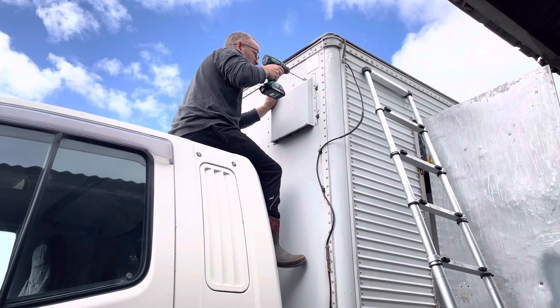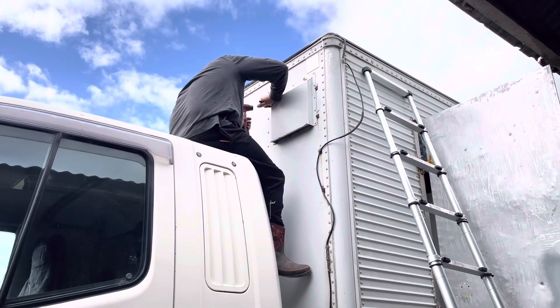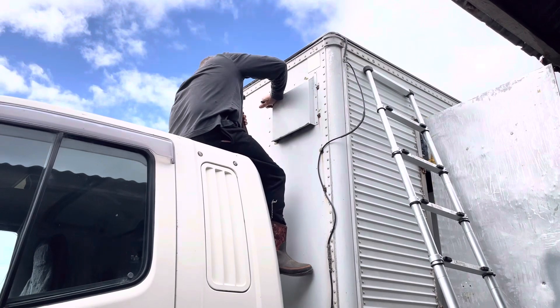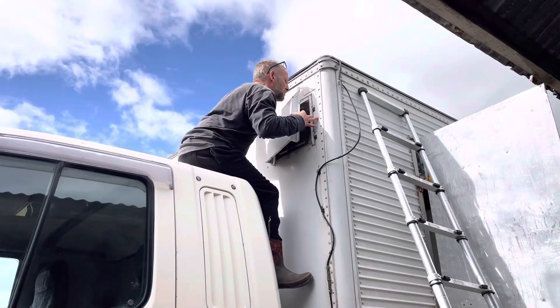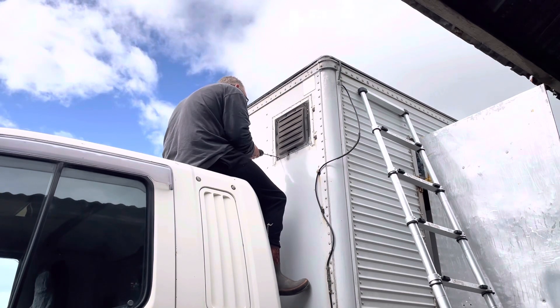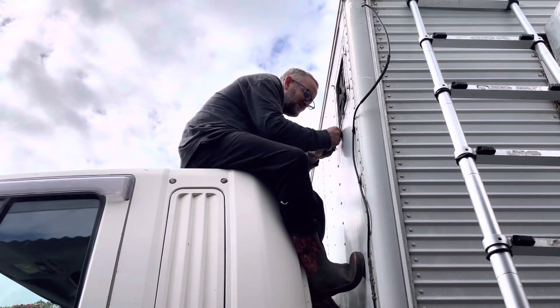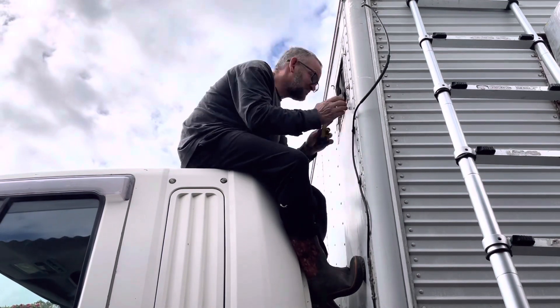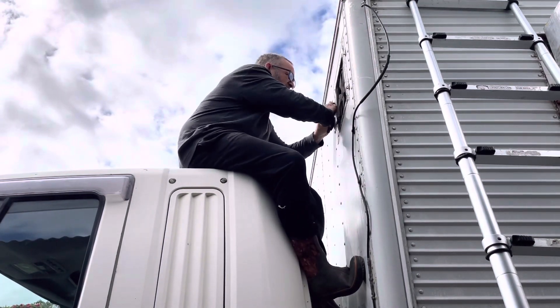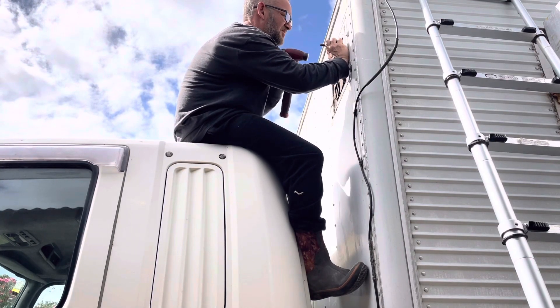We decided it was time to remove the vents outside the truck. Jason's just drilling out the rivets and then he punches them through to loosen off the vent cover. Now that the outer cover is off, Jason can drill off the inner vent. The only thing holding this vent in now is some silicone sealant so we're just using a craft knife to remove that, and a few persistent rivets which Jason's knocking out with the hole punch.